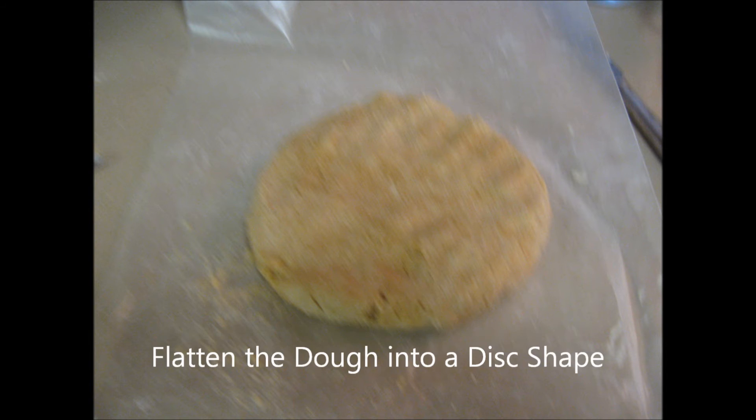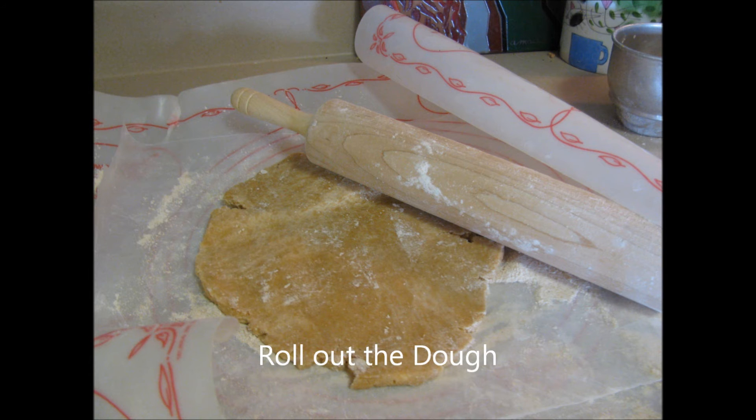Place the dough onto a floured piece of wax paper, flatten into a disc shape, and then cover with a second piece of wax paper. Place a rolling pin in the center of the dough and roll outward from the center until the dough is one eighth of an inch thick.